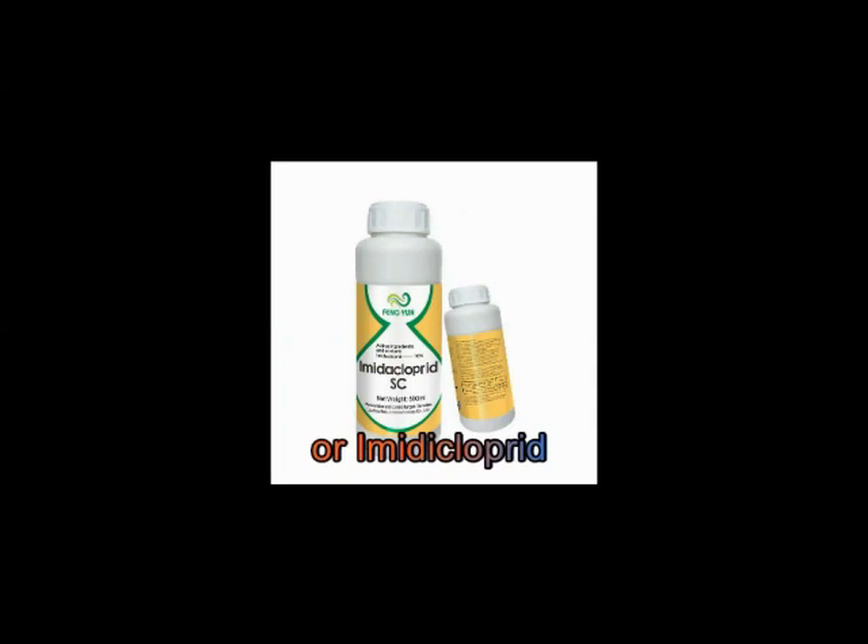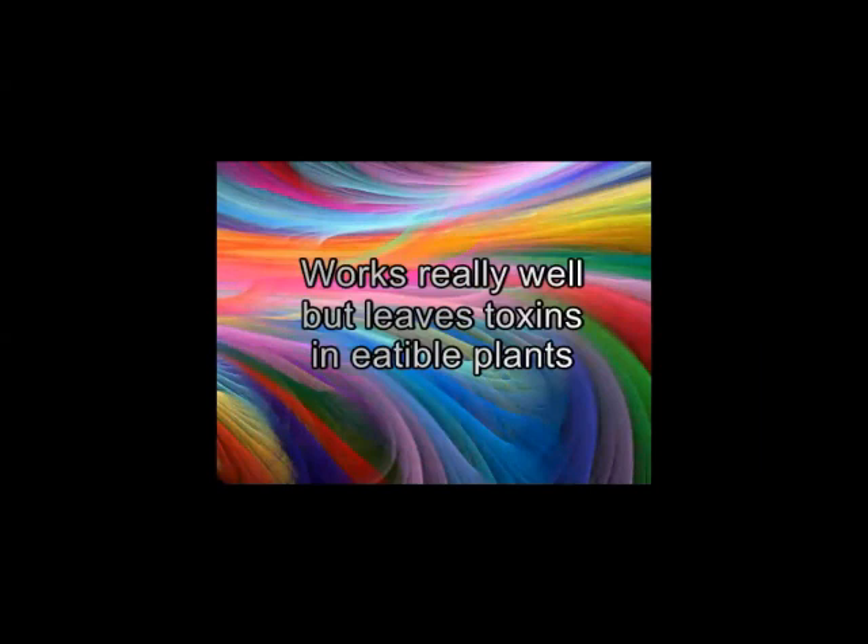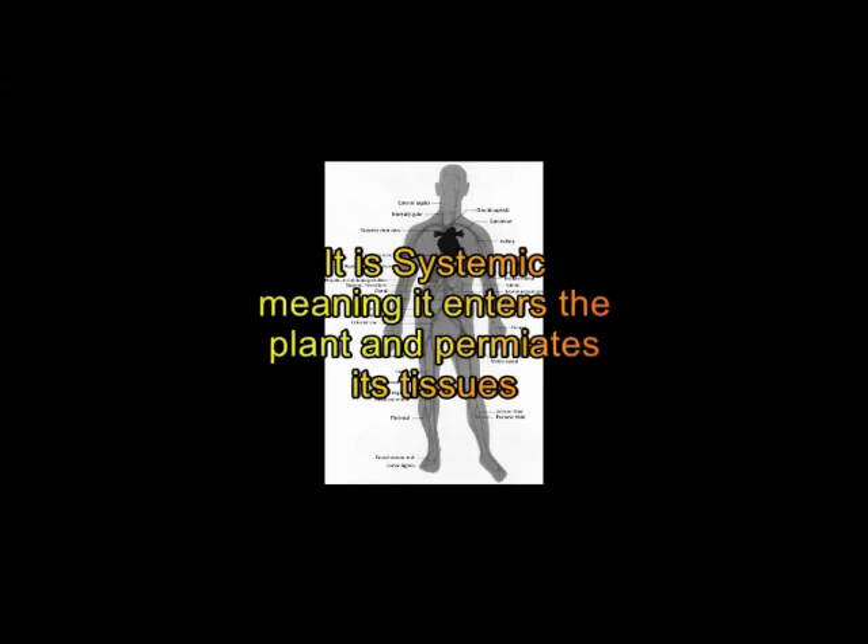Then there's imidacloprid. Imidacloprid is a very top gun for killing bugs — it's very effective against just about all species. With the possible exception of adult scale, it'll take anything out. However, it is not a topical; it is systemic. It works really well but leaves toxins in edible plants, so I don't really recommend it for vegetable gardening. You would have to spray it really early on in the plant's life and give it about two months before eating the plant so it would work out of the system. It's systemic, meaning it enters the plant and permeates all the plant tissues, including the food portions — so you wind up eating some of your own toxin. It does work great on ornamental plants like roses, trees, or shrubs, and you could use it on fruit trees if you used it early enough in the season.